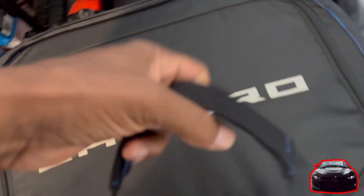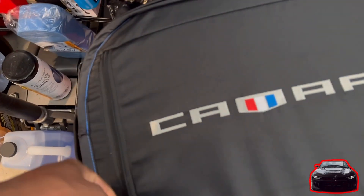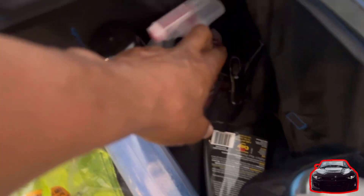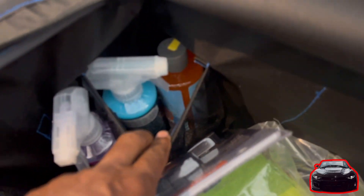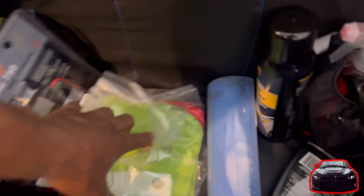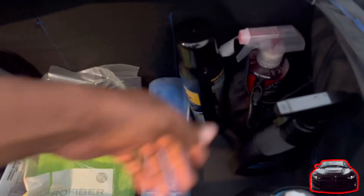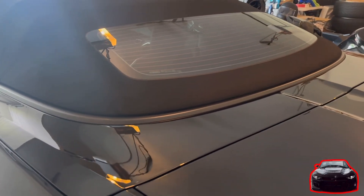It has two handles on the side — one here and one here — and then you have these handles right here. If we open her up, you have a pocket on each corner — here, here, here, and here. It has a lot of space. I mean, I didn't think it was going to be this big.